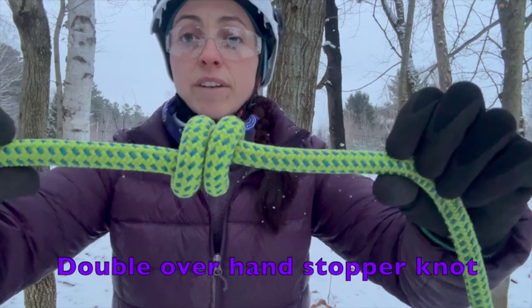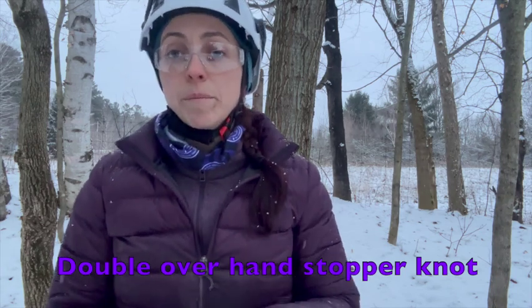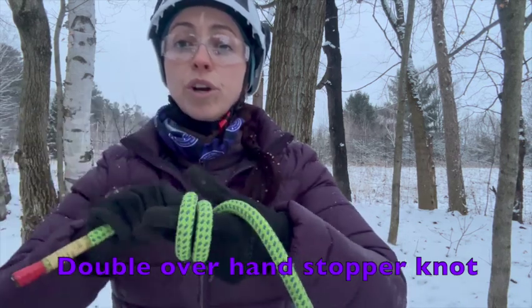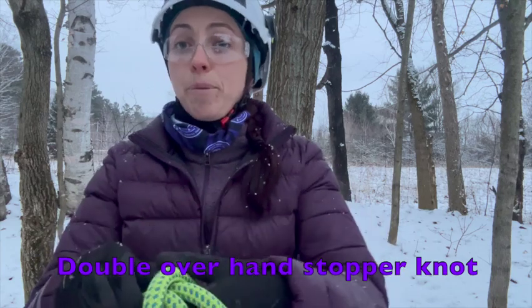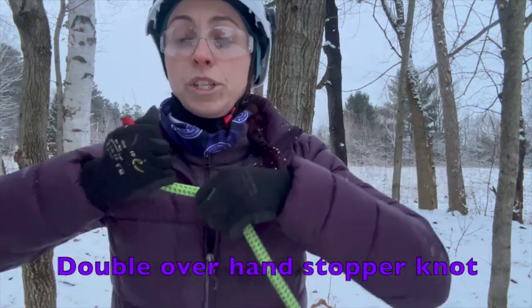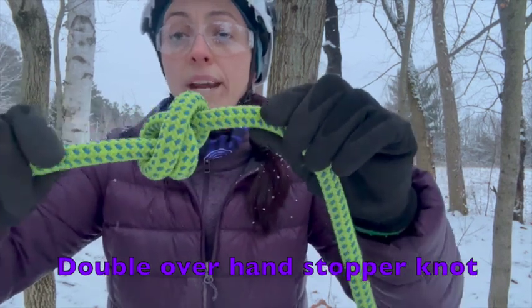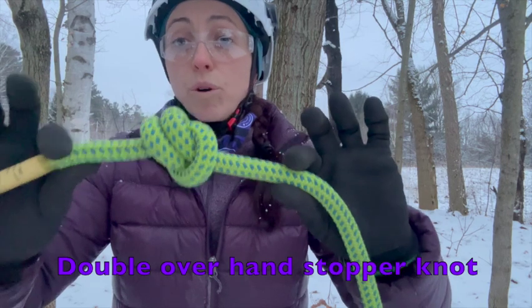Tie, dress, and set — and again we have that X11 for our final double overhand stopper knot. Now a common way people mistakenly tie this is without that crisscross at the beginning. When you make two turns away from one another and then cross over and put that rope through, what you end up with looks like an anchor bend — and that's not the appropriately tied double overhand stopper knot.